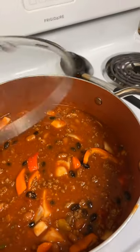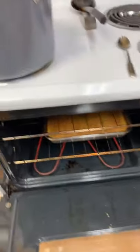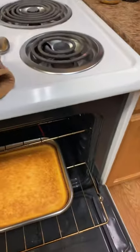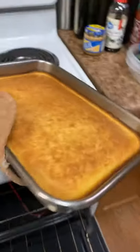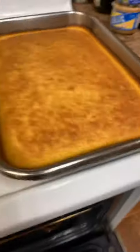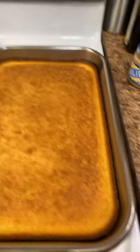Let's check our cornbread — looks like I need to clean this oven! The cornbread is looking good. Let's go ahead and take this out of the oven and sit it right here. We have a beautiful pan of sweet cornbread and we have our chili — we are all done!